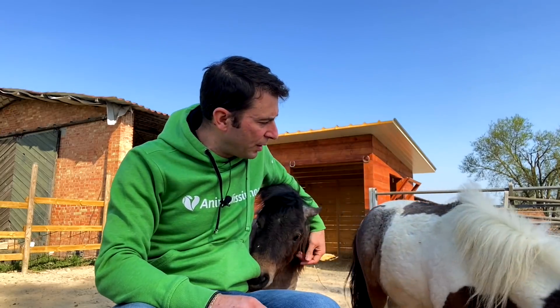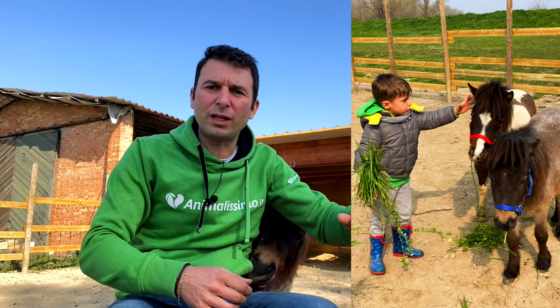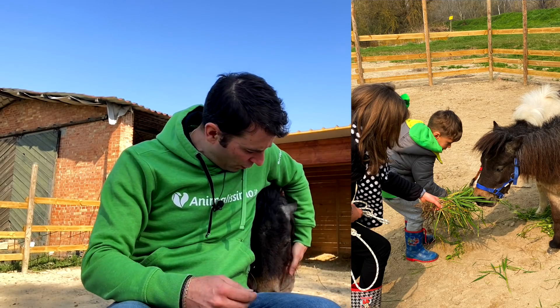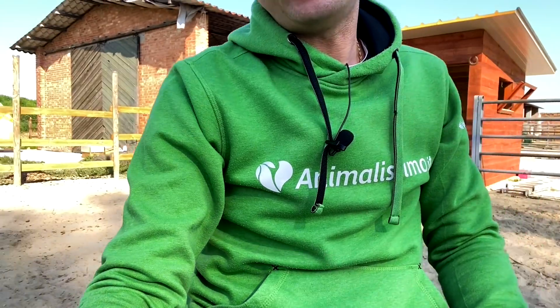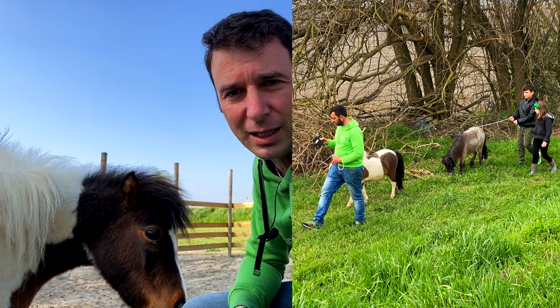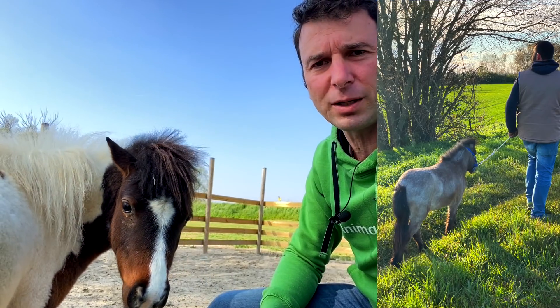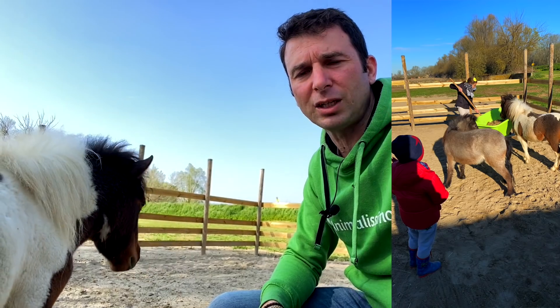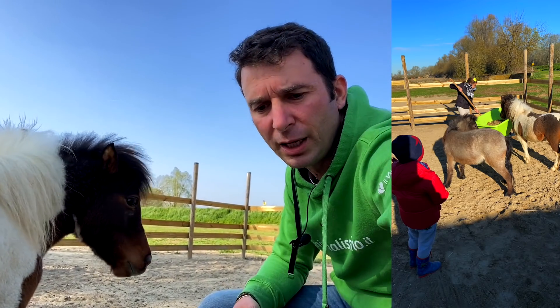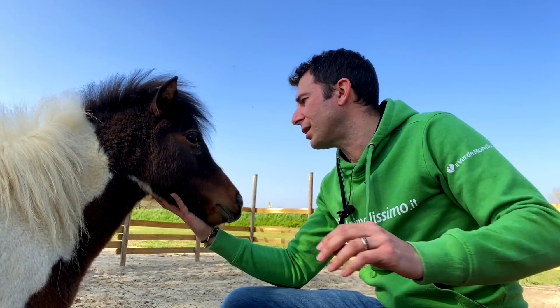Abbiamo voluto questi animali in miniatura perché sappiamo che gestire nuovi animali è complesso. Mario è un giocherellone! L'approccio con nuove razze e nuovi animali è sempre una cosa che bisogna fare nel rispetto degli animali che si vanno a scegliere. La nostra paura era quella di indirizzarci su animali che poi non avremmo riuscito a gestire.